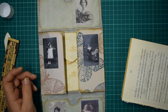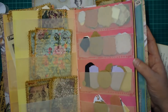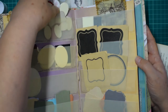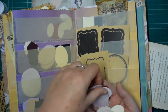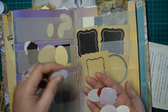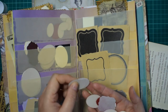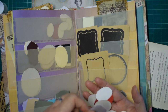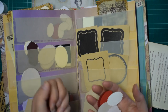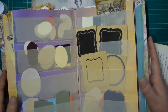Now, to get the little photo corners - I had a couple of my little die cuts. Let's see what we've got - I want to try and keep them similar, so there's two the same, another two, and three. These are going to go on, and I also want to get these stickers.